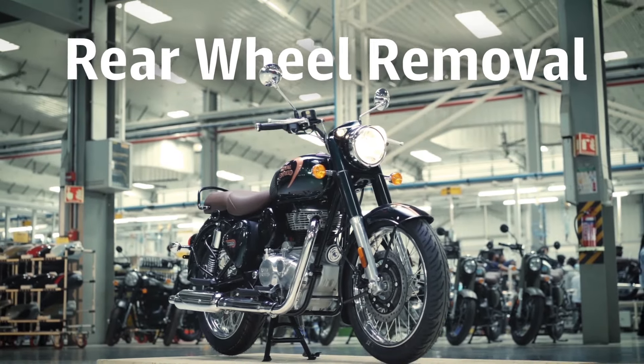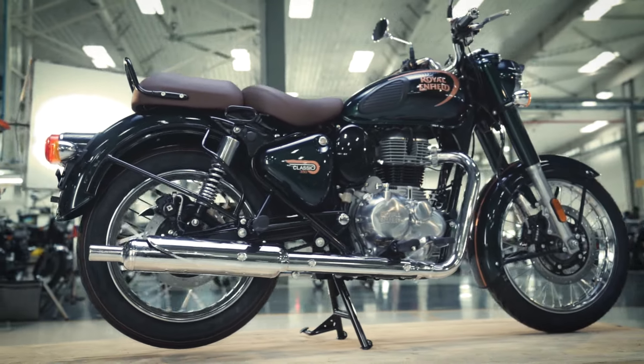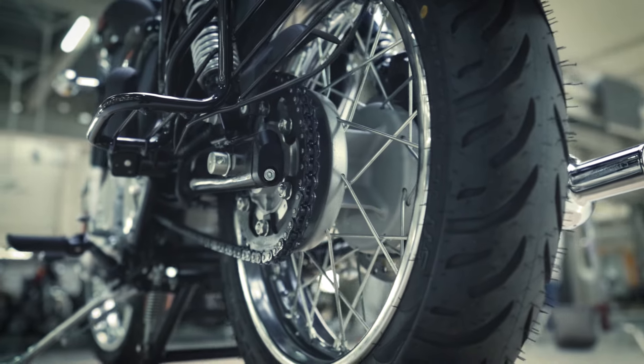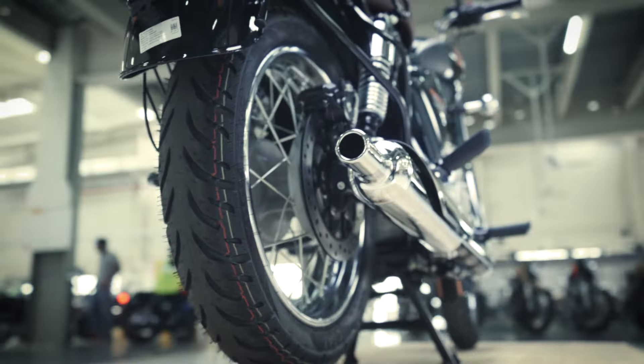Every rider comes across situations when the rear wheel of the motorcycle needs to be removed. It is a simple task and it is very rewarding to be able to fix it yourself. Here is how to do it.